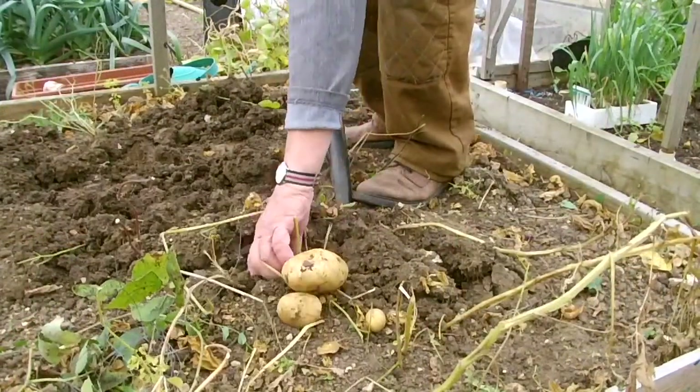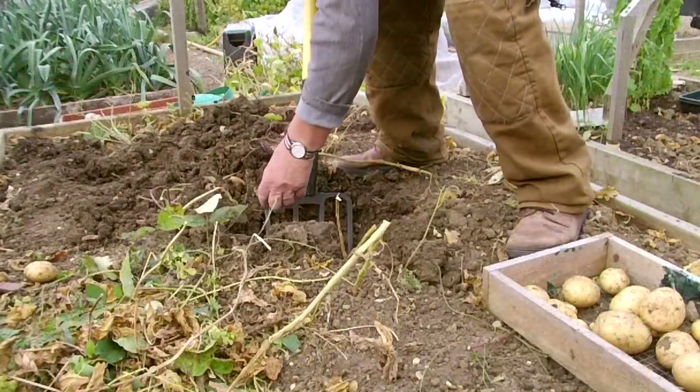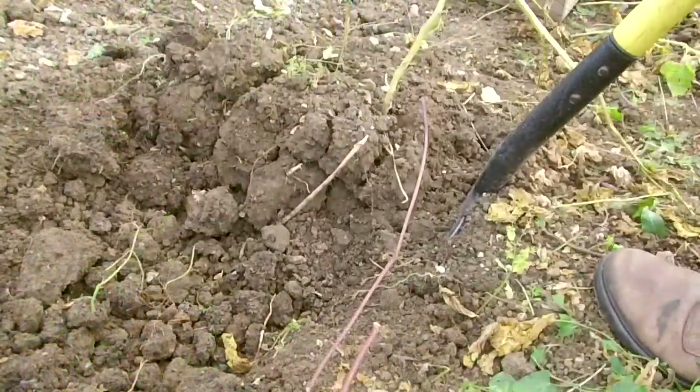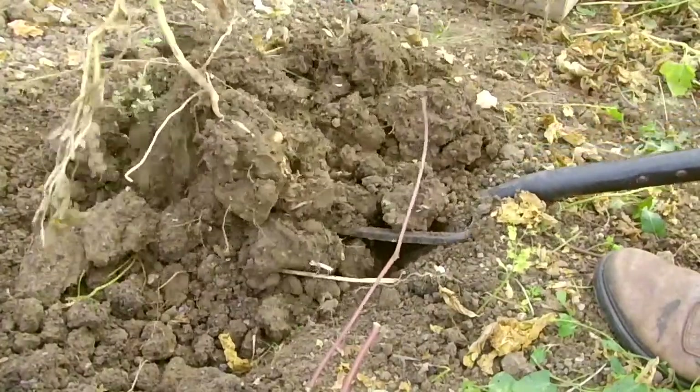Secondly, I was surprised at the yield of potatoes — 10 pounds of Charlottes. And lastly, no worms except a large juicy one right at the end. So they must be there, but well down, closer to the water table.